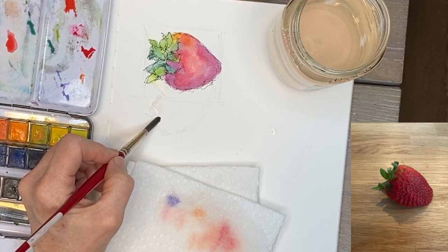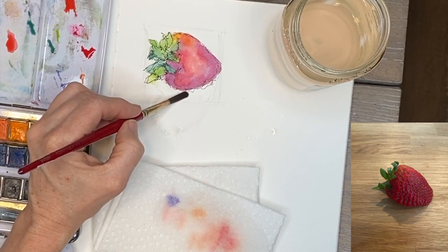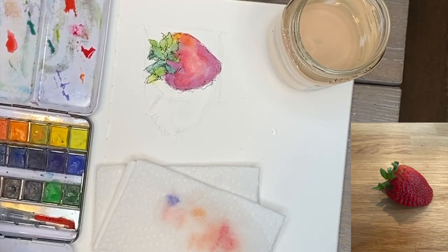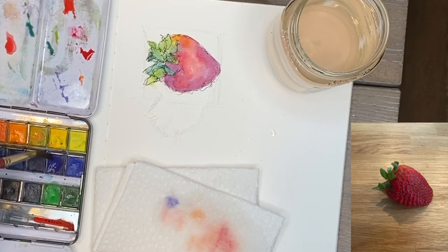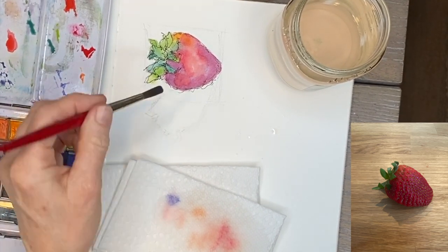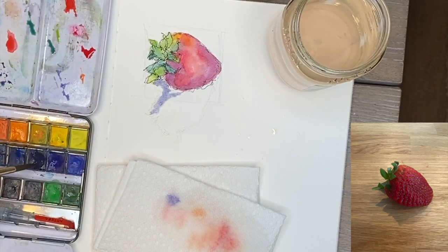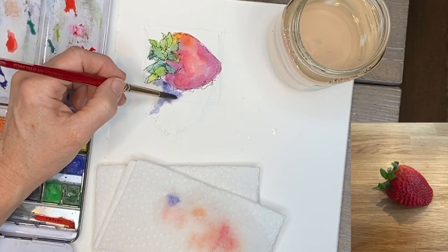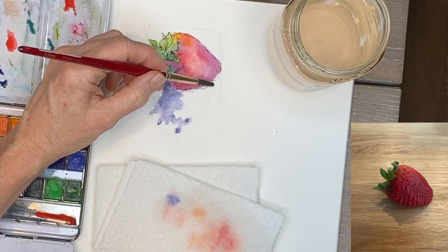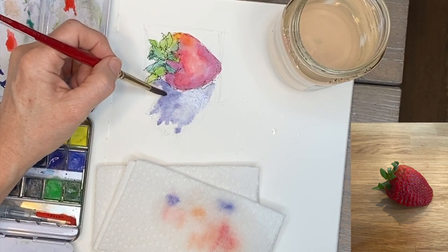Preserving the luminosity of the paper is one of the inherent beauties of watercolor. Now using wet-on-wet for the shadow — this will ground the strawberry so it's not floating on the paper. I'm using indigo blues and purples for the shadow. We can give color to shadows rather than just gray or black. Purples and blues are often great for shadows, and the purple really enhanced the strawberry. The shadow was lighter on the right side than the left.